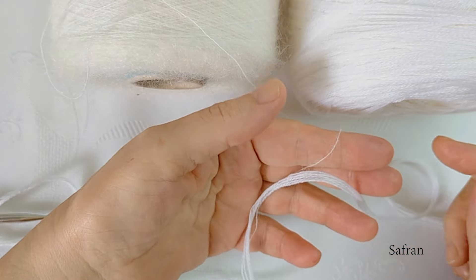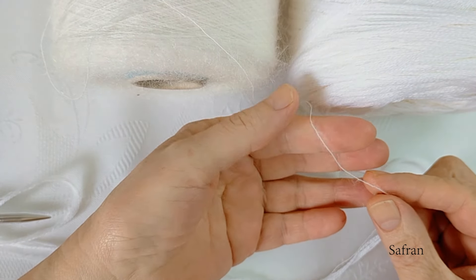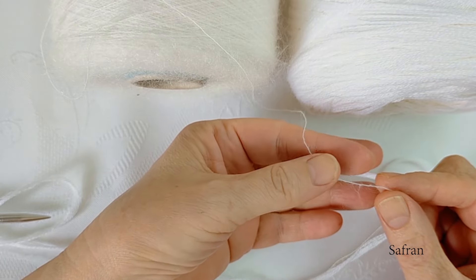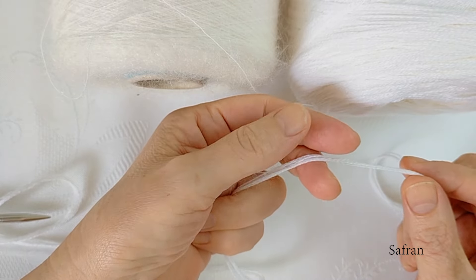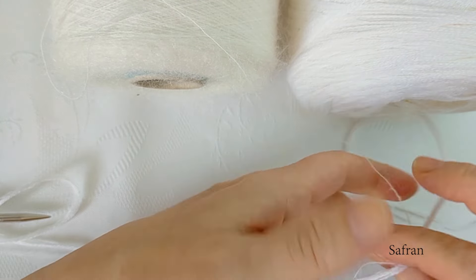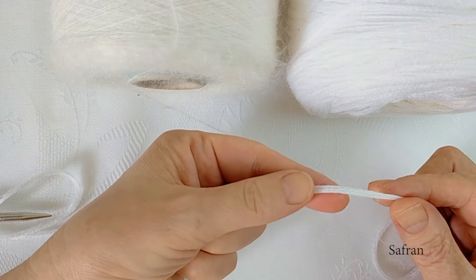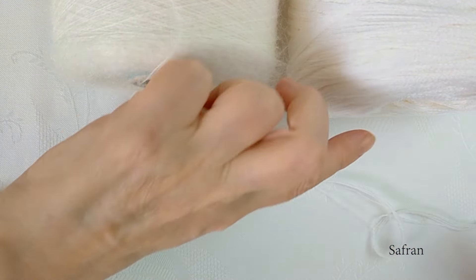İp olarak iki çeşit ip kullandım, ikisi de sarma ipler. Birinci ipim moher — oldukça ince bir moher, sanırım 1100 gramında 1000 metre ip var. İkinci ipim merino; bu da 4.5 mm şiş ile ürülebilecek kalınlıkta bir ip. İkisini birlikte kullandım. Ben şiş olarak 5 numara kullandım; tabi elden ele bu şiş numarası değişiklik gösterecektir.